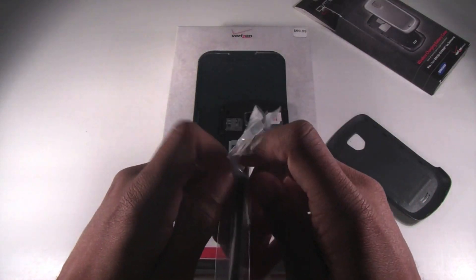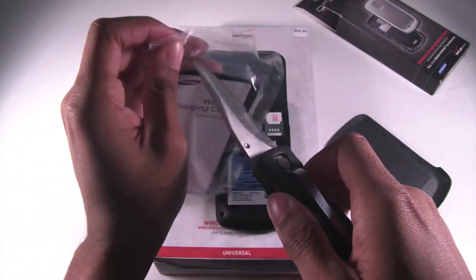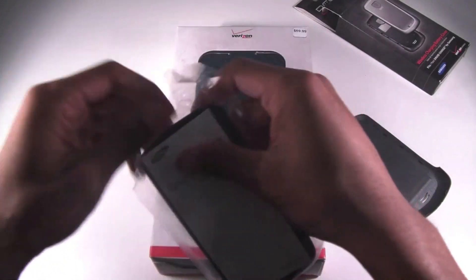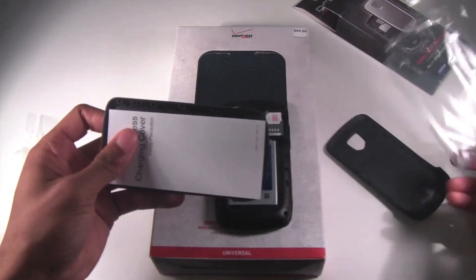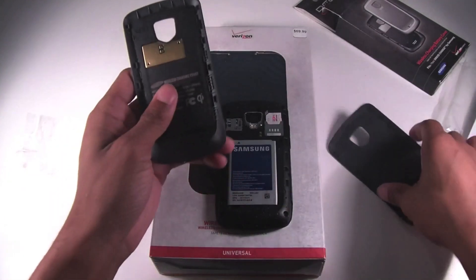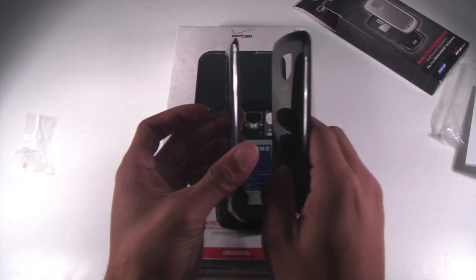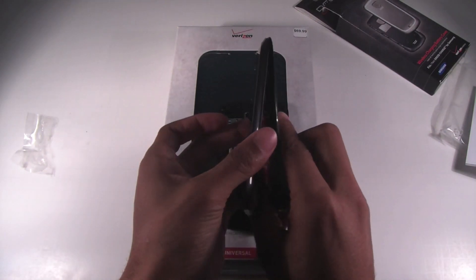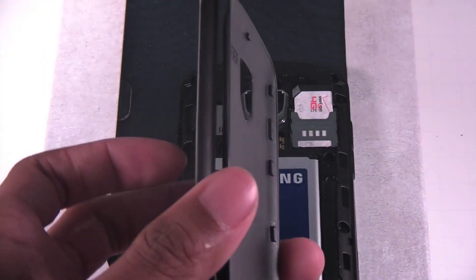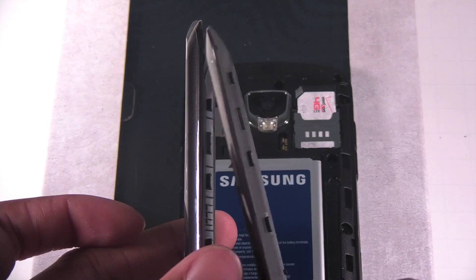I can already tell it's a little bit thicker than a regular battery back, so I'll see if that works great with my original case. Here's the difference between them — look from side to side, they look almost identical. Let me zoom in a little bit for you guys.